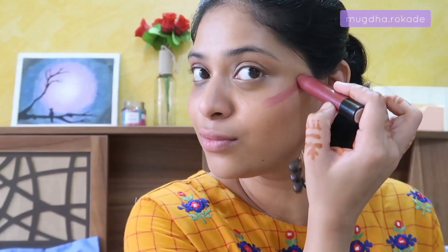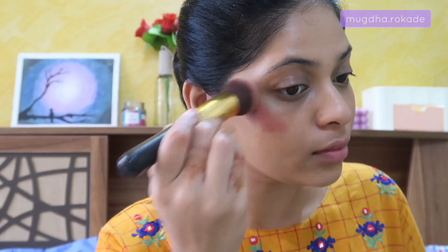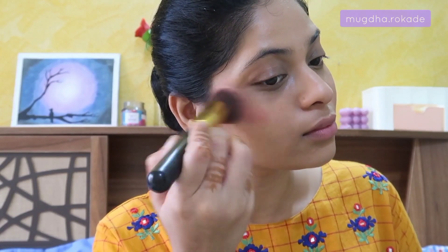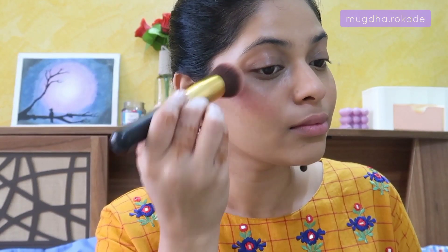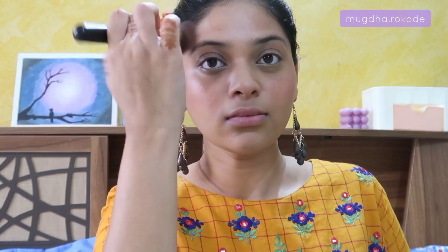I felt the blush had faded a little after blending, so I re-applied it. I'm taking the same Miss Claire chubby stick and sweeping it upwards to give an uplifted effect. I'm also taking the blush over my temples and just above my brows. I want my blush to show up on my skin and not disappear, so I'm using a round dense brush.